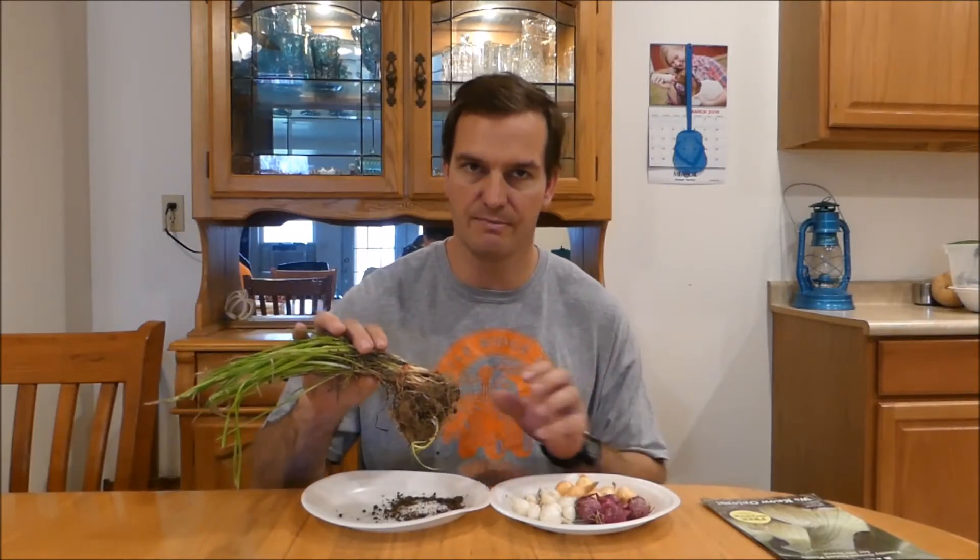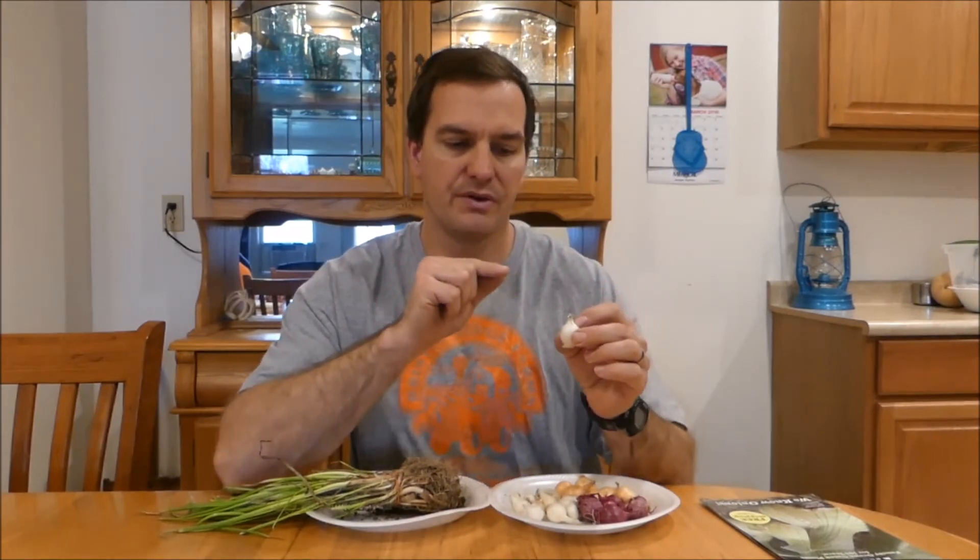Onion plants are not so widely available. You have to go to more specialty greenhouse places, or order them online or directly from the grower. Some of the practical things: onion sets are very easy to plant — you just poke them in the ground with their little tops sticking out. They're good to eat as green onions, and they will also grow into onion bulbs if you leave them long enough.